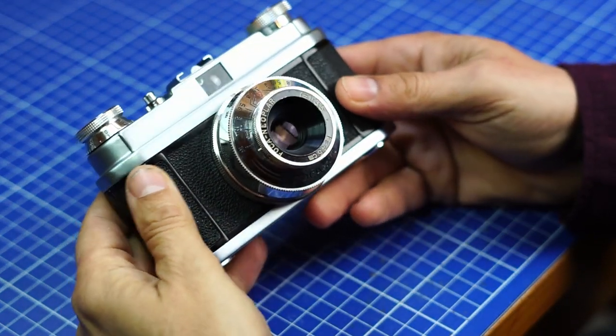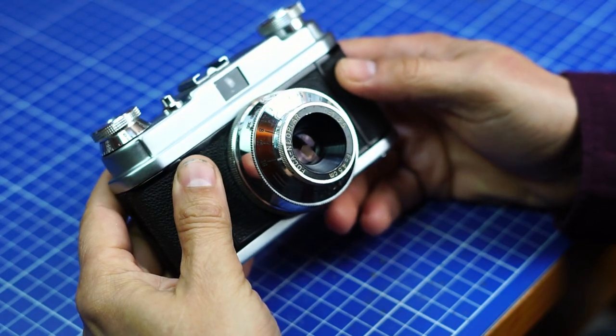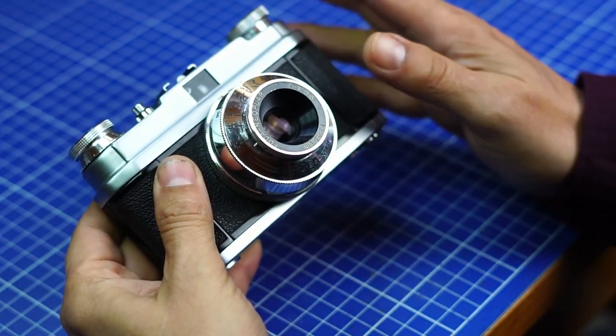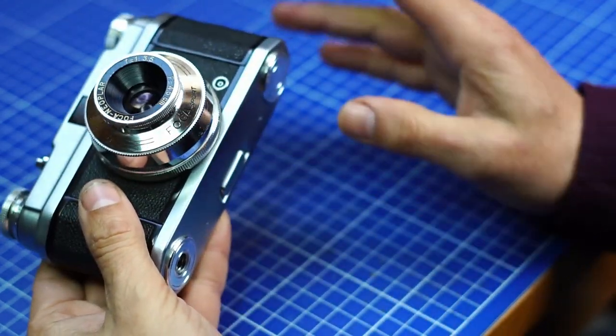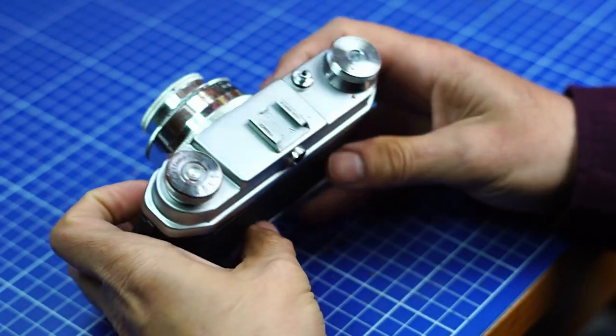Today I'll present the FOCA, which is a camera made in France in the 50s. It's fully mechanical — no electronics, no batteries, no light meter, nothing. Purely mechanical.